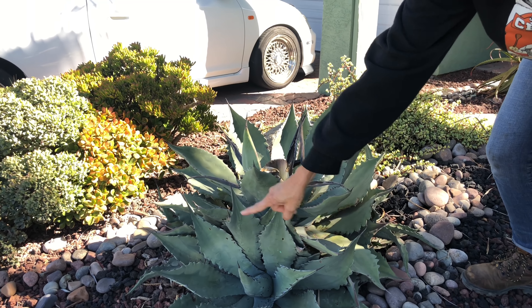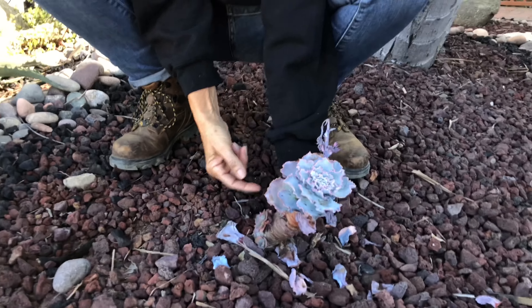Some of you remember this condo complex in San Diego that we installed about three years ago. We did one maintenance about a year in but haven't been here for a couple of years. And as you can see, everything is knitted together and filled in beautifully.